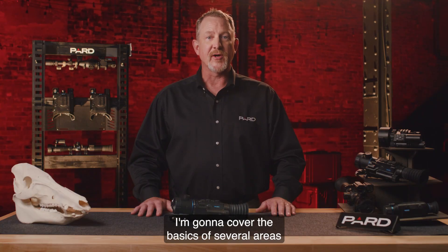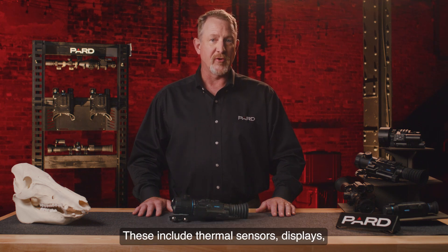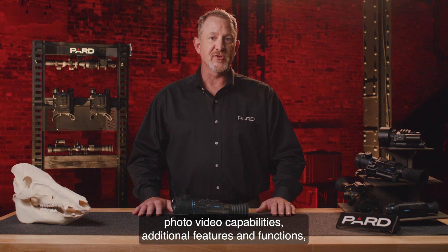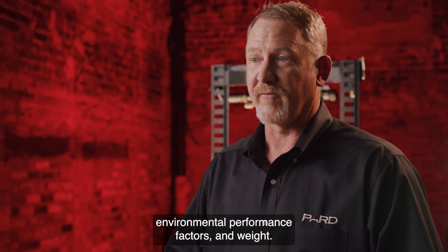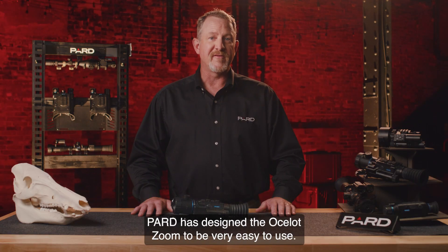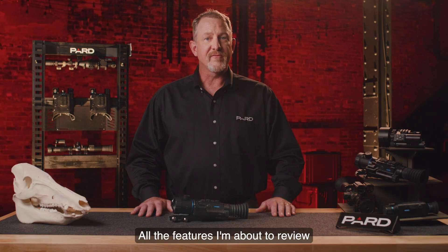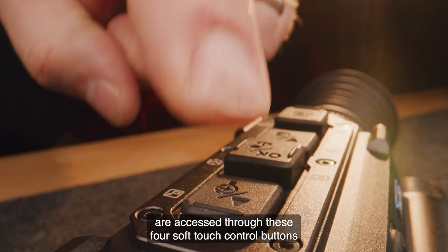I'm going to cover the basics of several areas that you need to consider when deciding what to purchase. These include thermal sensors, displays, photo-video capabilities, additional features and functions, data interface, batteries, environmental performance factors, and weight. PARD has designed the Ocelot Zoom to be very easy to use. All the features I'm about to review are accessed through these four soft-touch control buttons on the top of the frame.